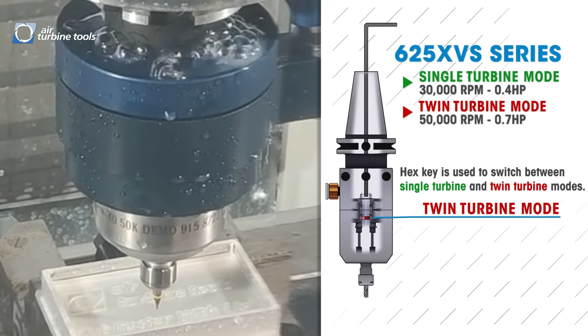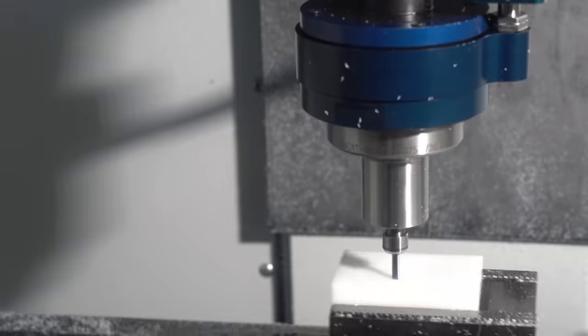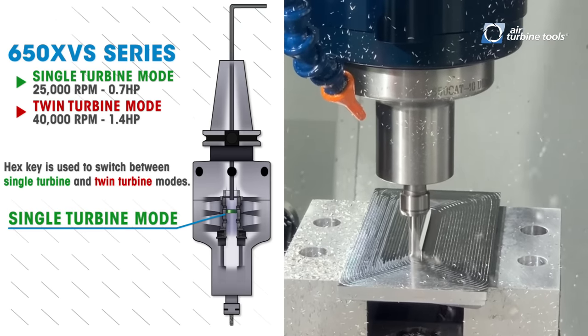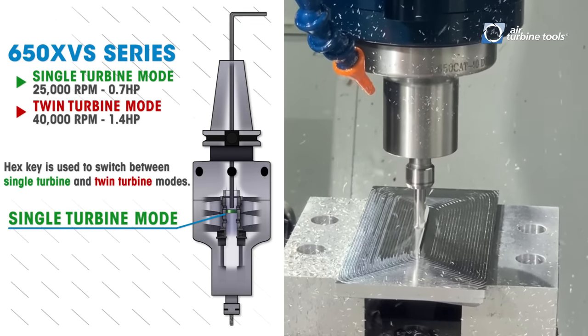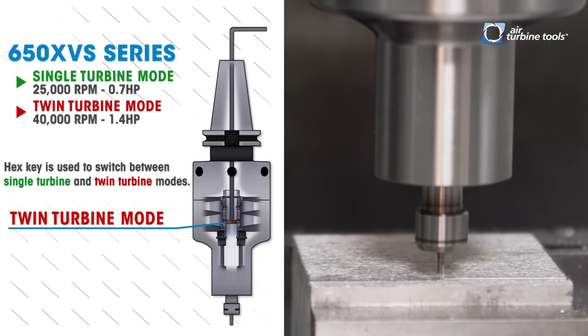These speeds are maintained on your toolpath by our patented governor. If you need more power, the 650 line in the variable speed series has 0.7 horsepower maintaining a rotational speed of 25,000 rpm in cut while in single turbine mode.